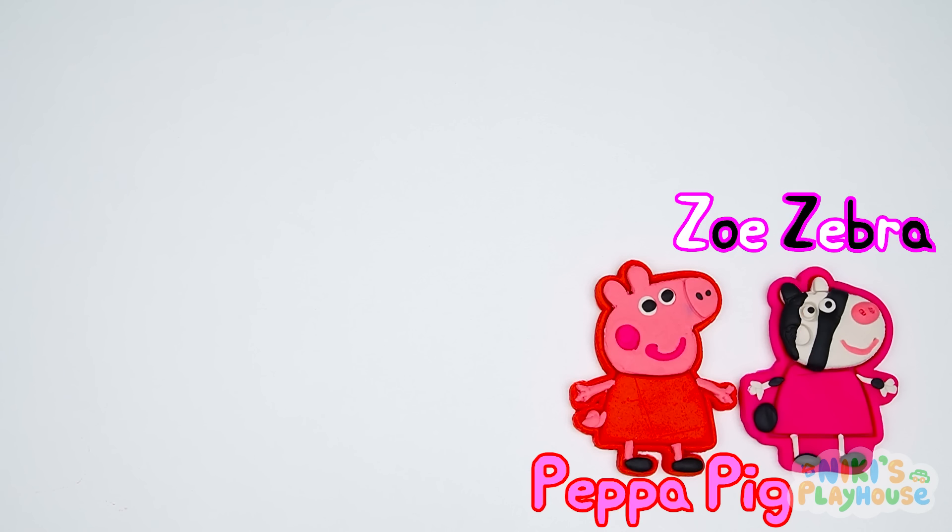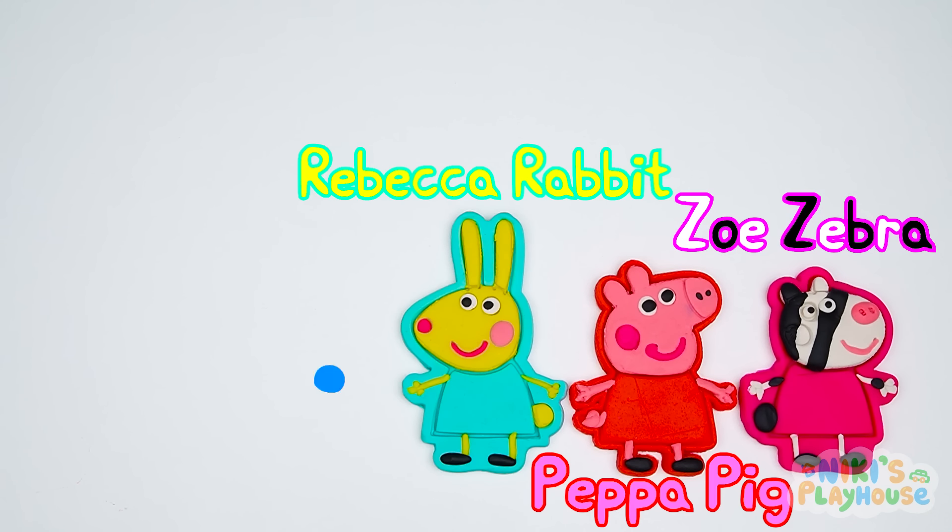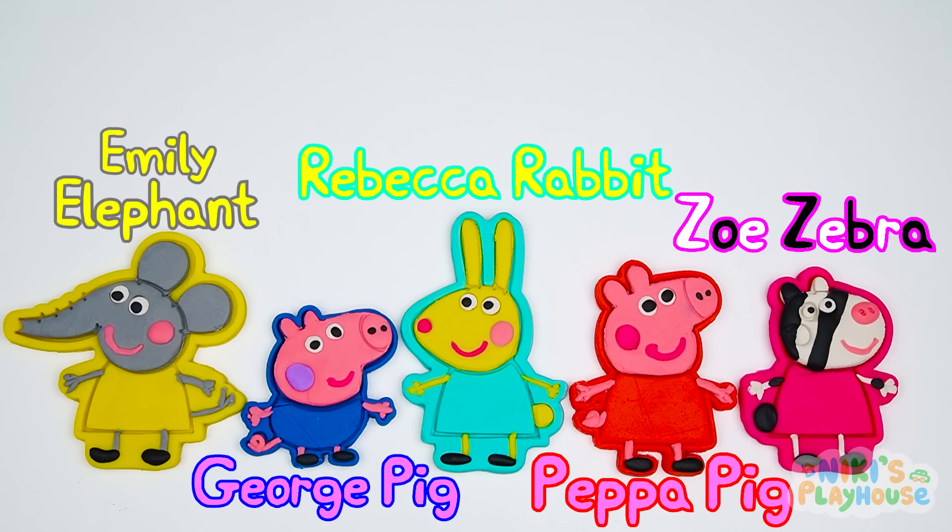Zoe Zebra! Peppa Pig! Rebecca Rabbit! George Pig! Emily Elephant!